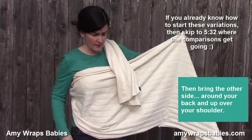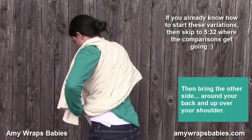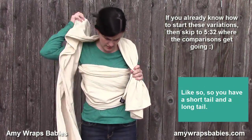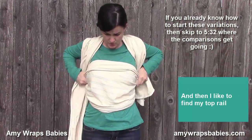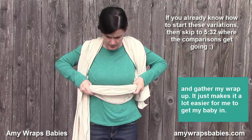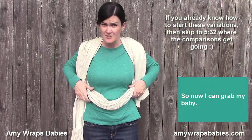Then bring the other side around your back, up your shoulder. So you have a short tail and a long tail. I like to find my top rail and gather my wrap up — it just makes it a lot easier to get a baby in. So I can grab my baby.